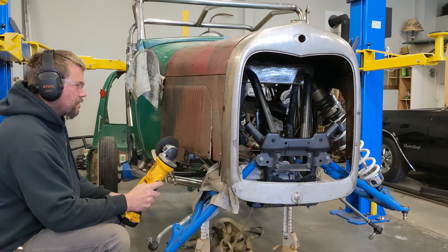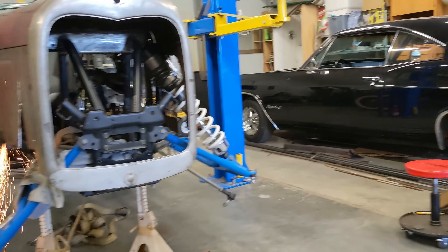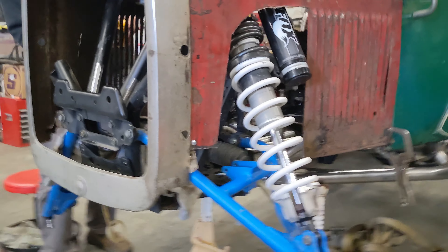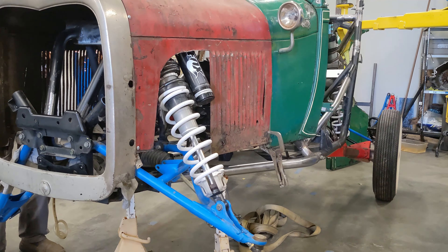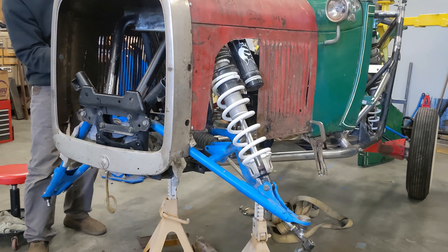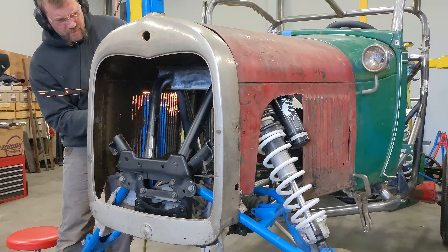Mark is over here — we have our mock-up hood on, which we won't be using; we'll have a better one. But Mark is cutting out for the shock, like he did on the other side. We have our old A-arms on, not our L&W Fab ones yet, so they don't get all beat up. The cuts will be made a lot more perfect, but these will at least get it mocked up so we can cycle the suspension through all of its travel up and down.